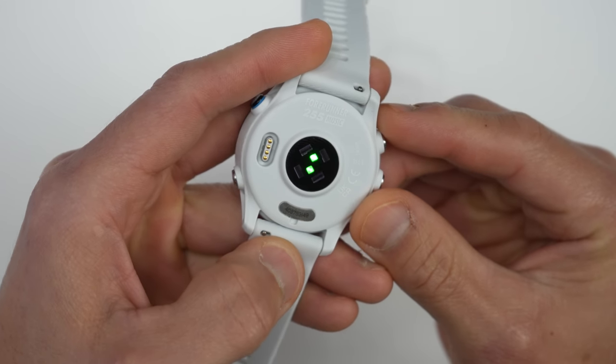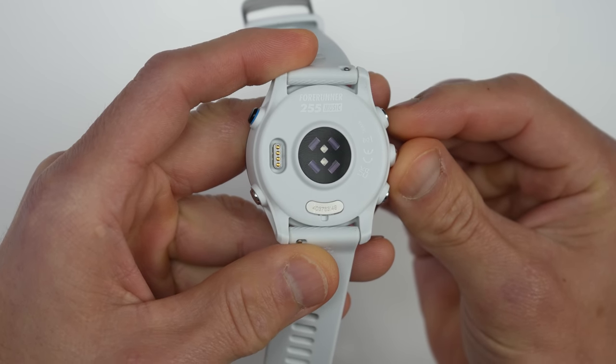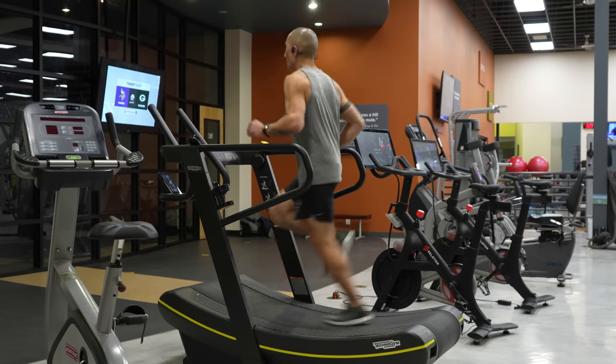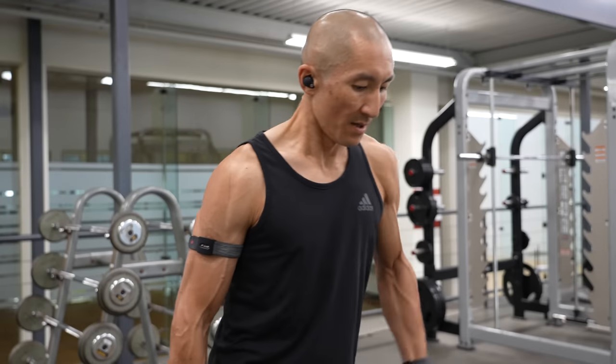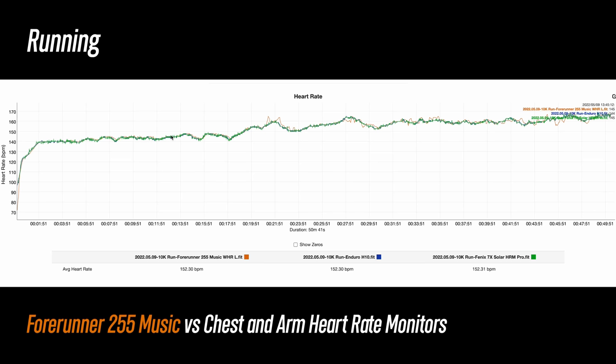Now on to heart rate accuracy. The Forerunner 255 comes with Garmin's 4th generation Elevate heart rate sensor, and in terms of accuracy this performs quite well. I've got tons of examples here, all the way from activities that are generally easier for these types of sensors to track like indoor cycling and running, all the way to activities that tend to pose more challenges like weight training as well as mountain biking. Starting with running — as you can see from this run it was pretty much spot on for the entire run, with a couple spots here and there where it tracked a few beats per minute high and then a couple spots at the tail end where it wandered ever so slightly — but this is an extremely good result.